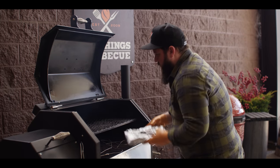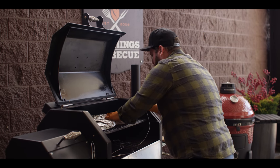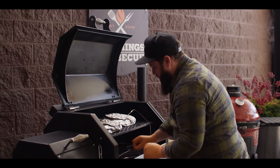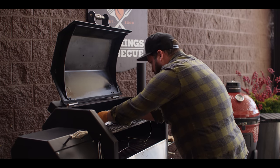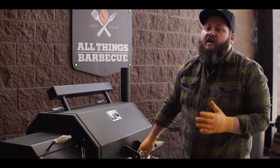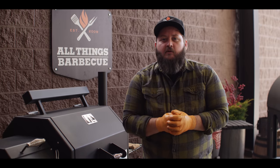Alright, right back onto the cooker where they started out. I'm gonna get these probes in there so we can monitor the temperature, trying to find essentially the thickest part of each muscle. That's gonna be our best indicator. So we'll close this up and we'll let these finish out cooking. We're looking for a finishing internal temperature around 205 degrees, but really it's gonna be about probe tenderness, so we'll get there in a few hours.